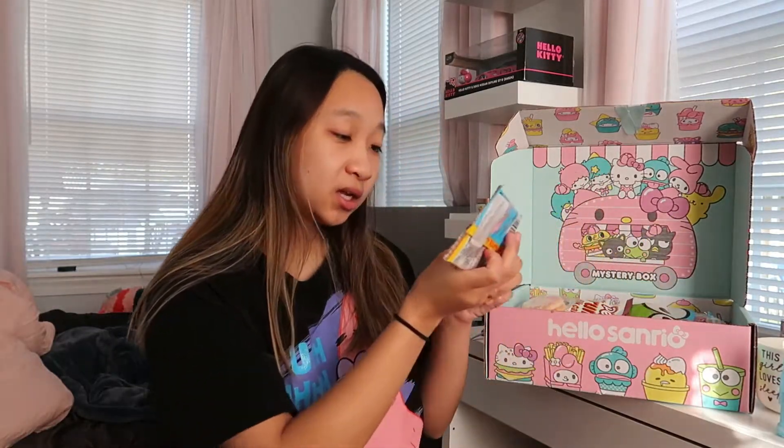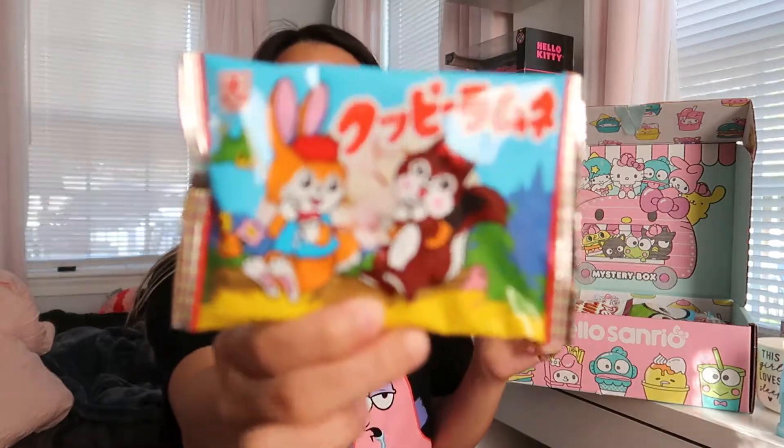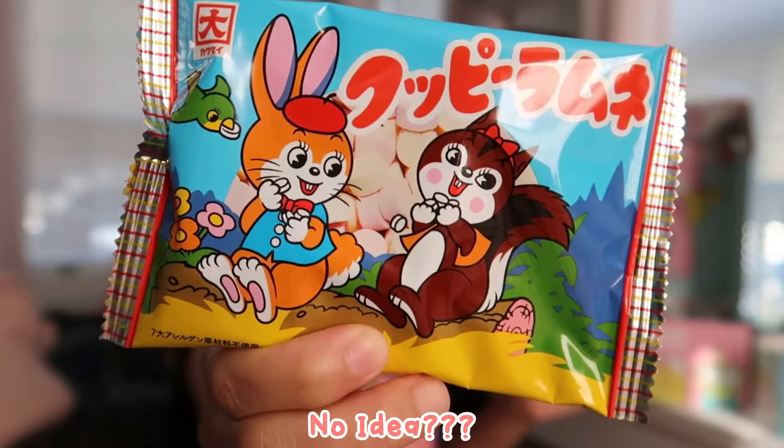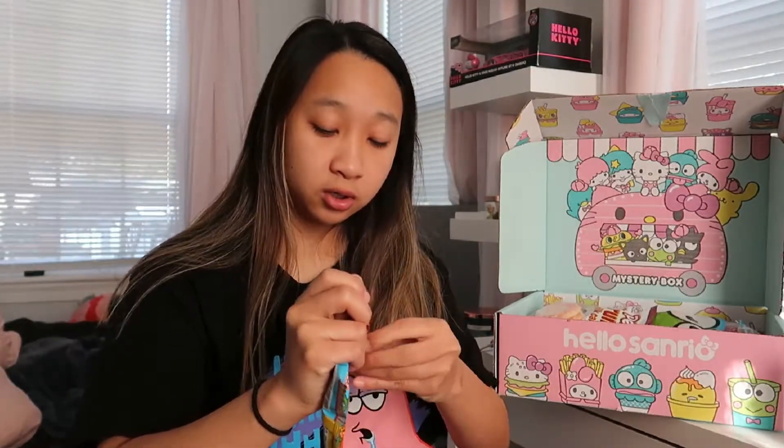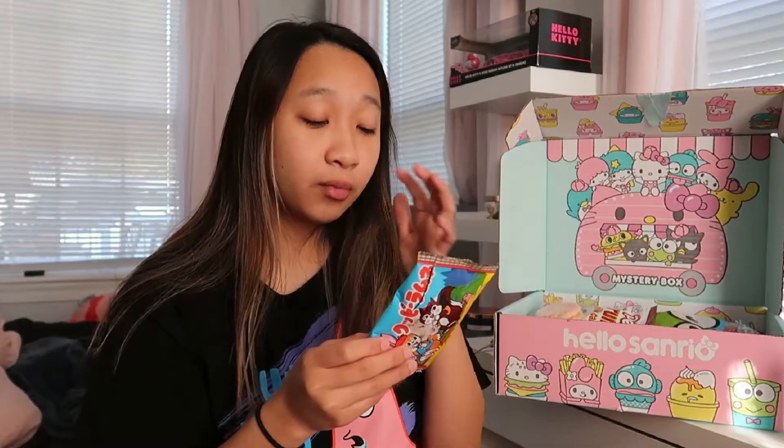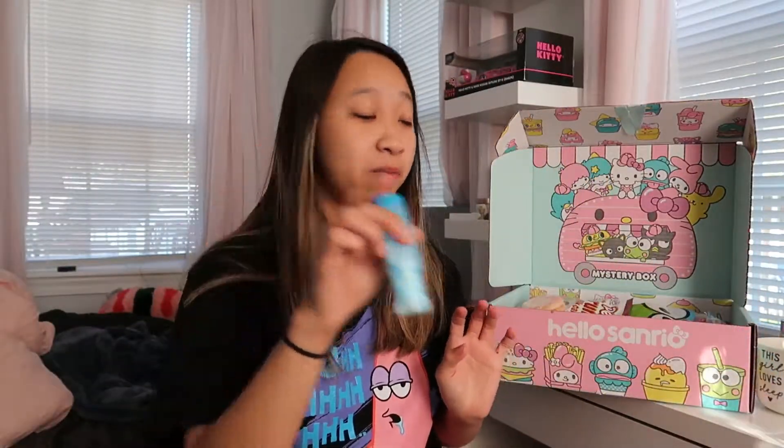That's pretty good — I'd give it a four out of five. The next thing I see is another ramune Smarties-style candy with more flavors, like a strawberry version. There's literally a warning that says this product contains chemicals known to the state of California to cause cancer and birth defects or other reproductive harm. That's kind of scary, but it's essentially the same candy with different flavors.